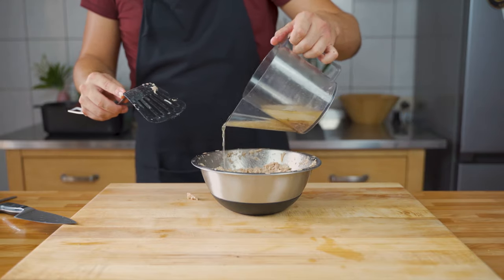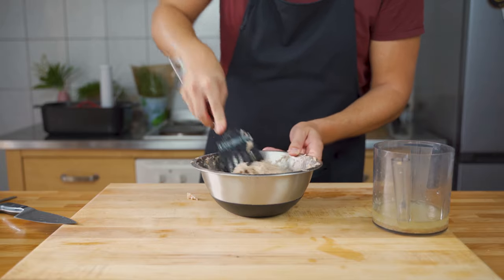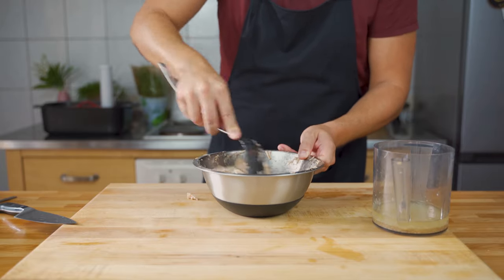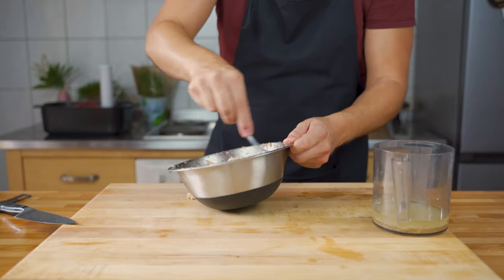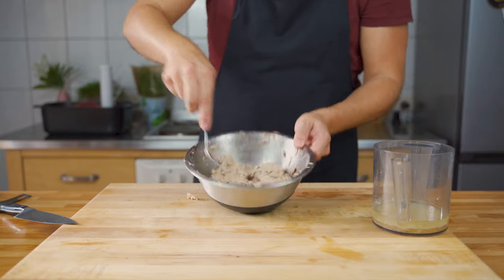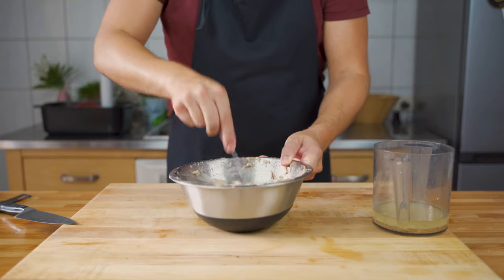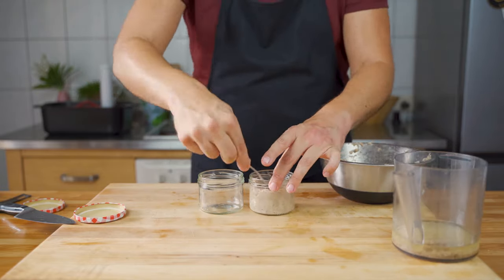Add back the liquid and make sure it's not too dry — it should be a spreadable paste at room temperature. It looks a bit like tuna, but it's actually awesome.